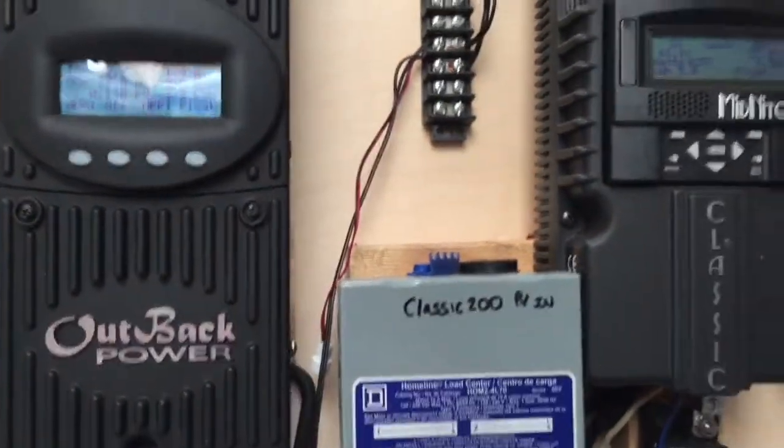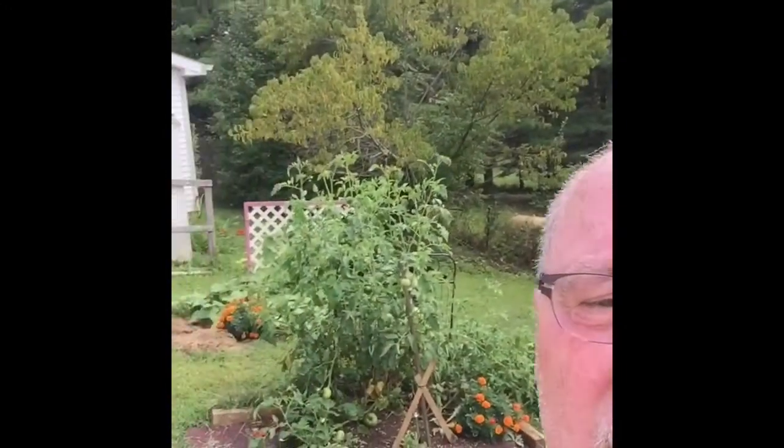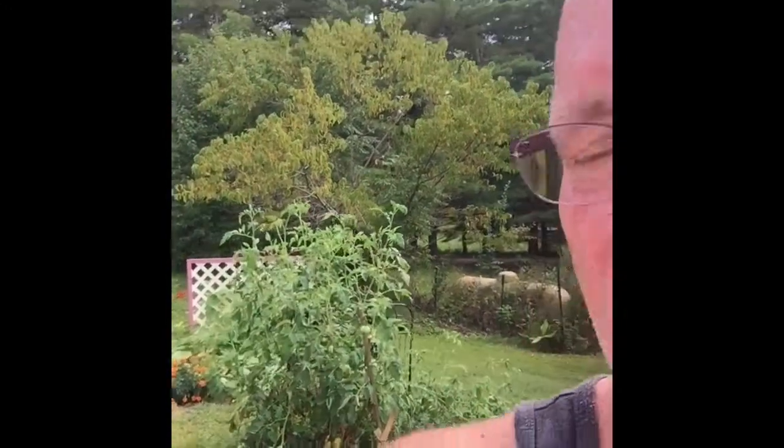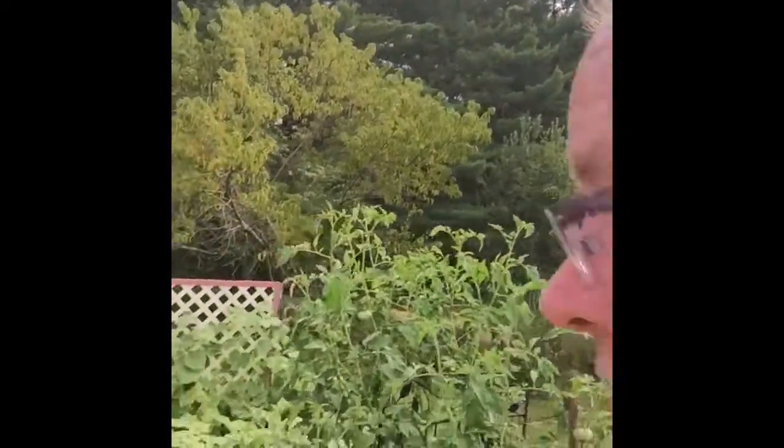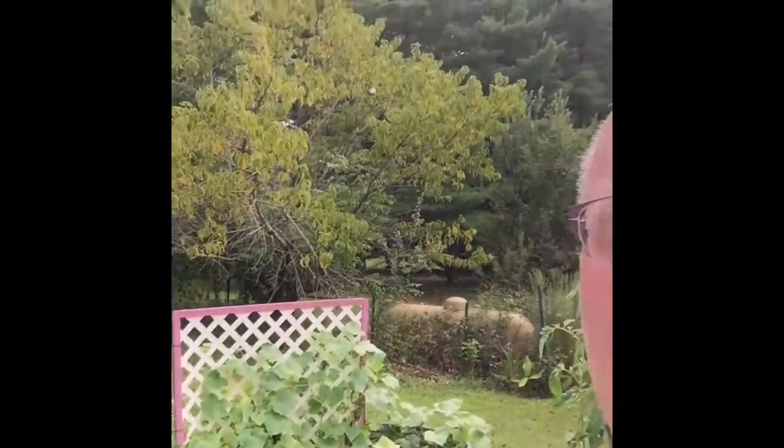I'm going to turn on the AC. Thanks for watching folks — like, subscribe, share, comment. Have a good one. Did I mention it was humid? I'm still probably going to go out there again, but that's it for today. Keep on prepping, keep on homesteading. Look at them tomato plants — those are the little one's tomato plants. Look at them cucumber plants with the marigolds. That kid has a green thumb, sure does. Thanks for watching.